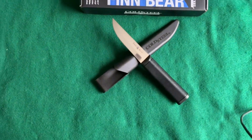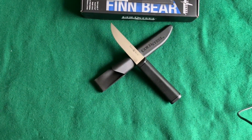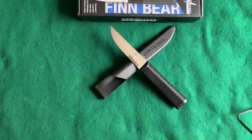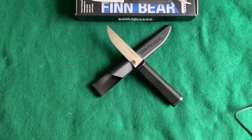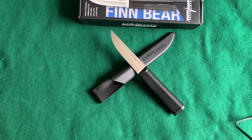It did pass the paper cutting test pretty good. It's about as sharp as any Mora you would get. I'll do a knife comparison test with some Moras and stuff just to show you about the size of this knife.